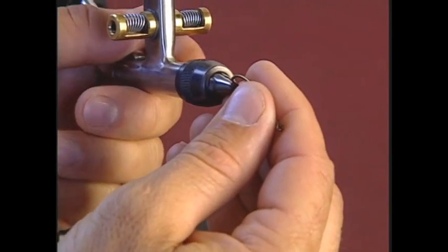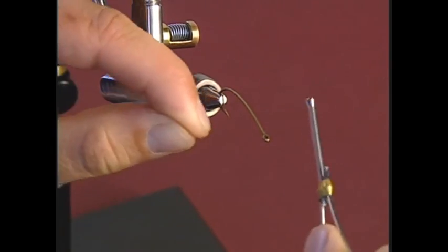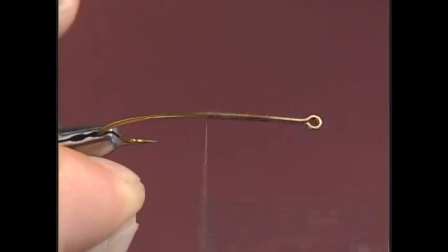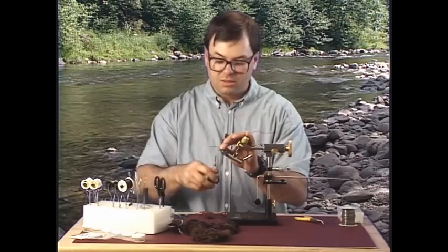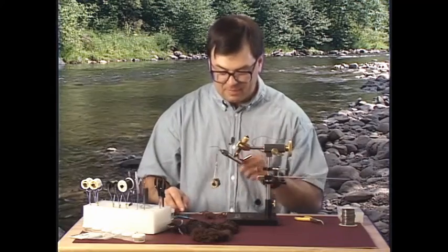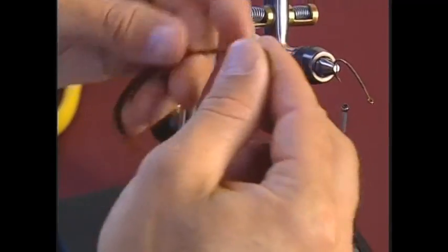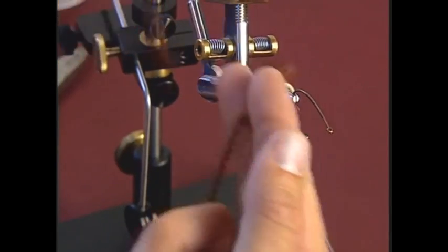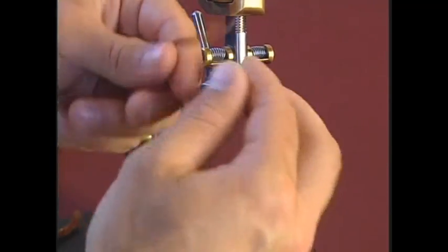Before I put the beads on, I need to put a yarn foundation on the hook, because these larger beads have larger openings and they're a little more loose on the hook shank. The yarn is going to help fill that gap. You could do the bead lock technique on this, but I don't think it secures the beads as firmly as having a foundation. I've got some brown yarn — I like to use the same color yarn as the bead. I tease off one strand of the yarn to put on the hook for the foundation.